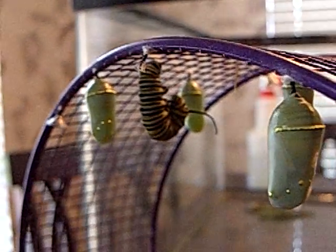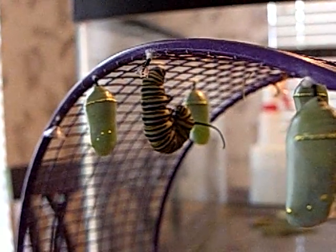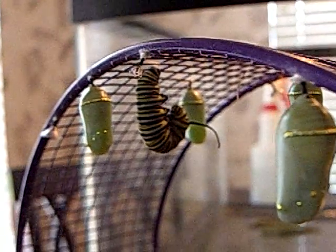I'll put another video on here. There's one cocoon that is about ready for the butterfly to come out, so I'll be back.